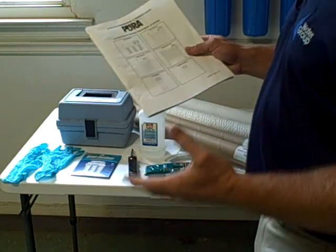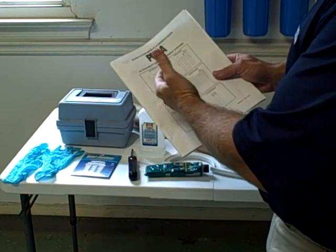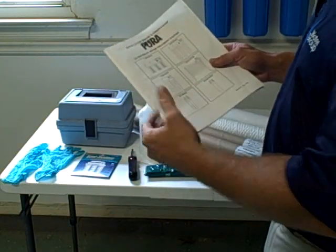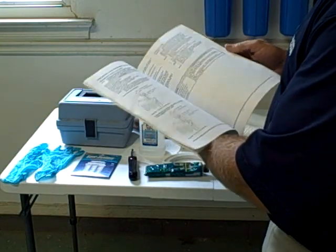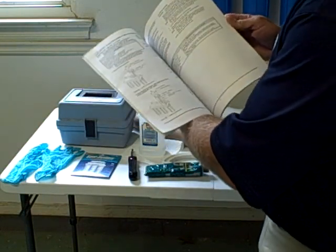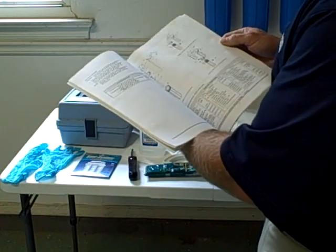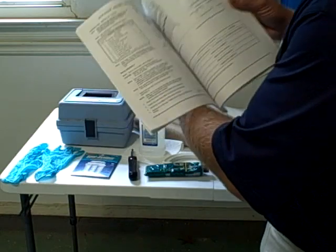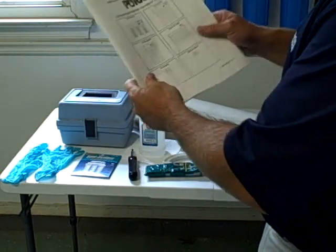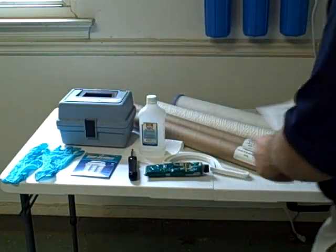Before beginning any service on any piece of equipment, you want to make sure that you have in front of you, and are familiar with, the owner's manual. Each one of the Pura systems is very similar in the way that you change the cartridges in the coarse sleeve and UV bulb, but each system might have some little differences. So make sure that you have the manual in front of you and you're familiar with it.